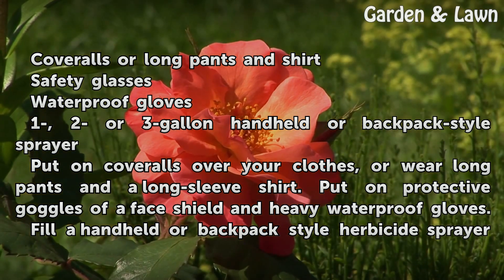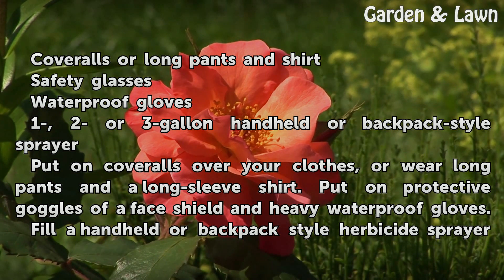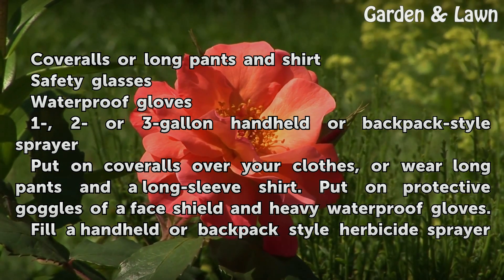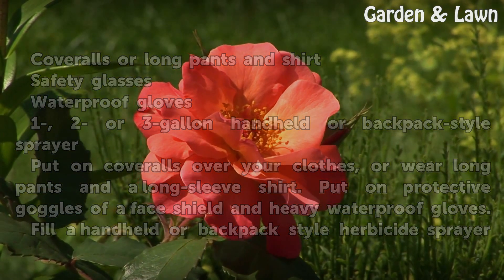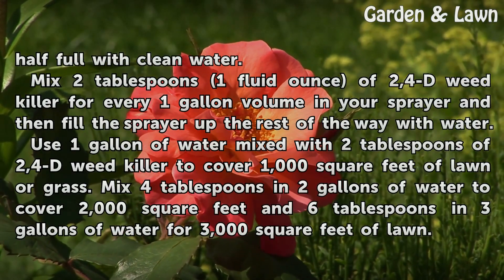Put on coveralls over your clothes, or wear long pants and a long-sleeved shirt. Put on protective goggles or a face shield and heavy waterproof gloves. Fill a handheld or backpack-style herbicide sprayer half full with clean water.